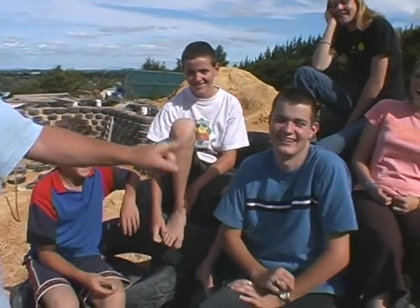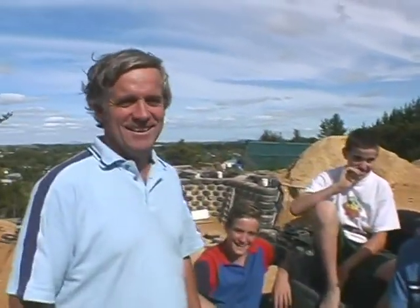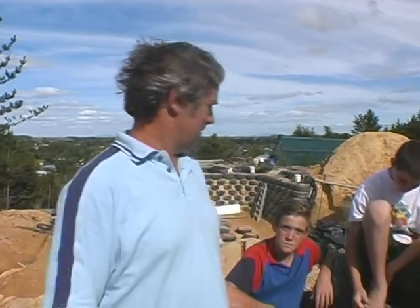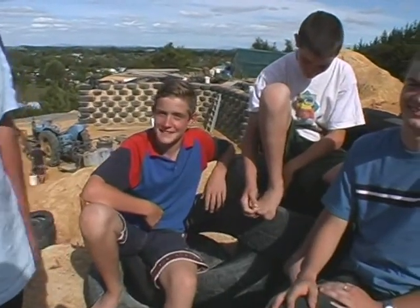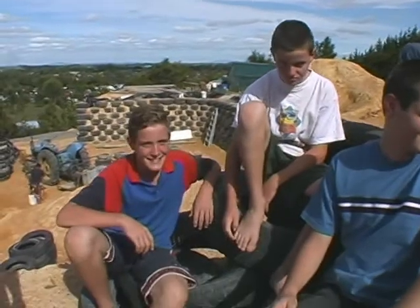And my three ugly sons. We're building an earthship — a house built out of car tyres and other recycled materials. It's his dream. No, it's our dream. We're building a house here that we'll be very proud of.